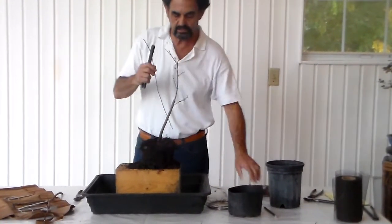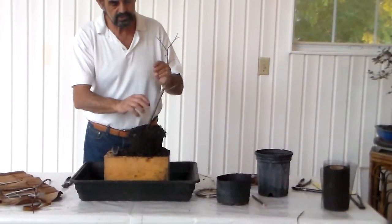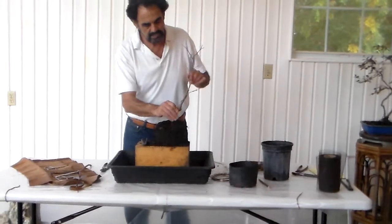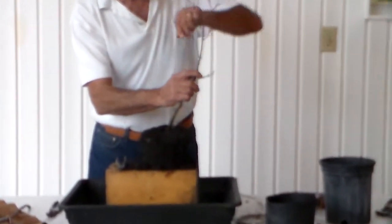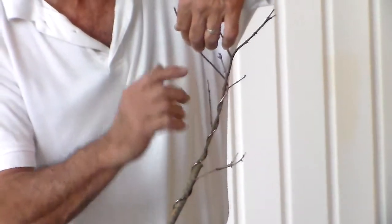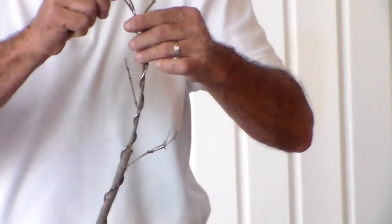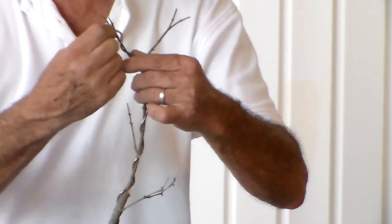Maybe I should go to a thicker wire — a little bit thicker — not to stress the plant. This is a number two wire. So if I secure it on the trunk and just carefully move that wire — move your hand up, control the wire as you're moving up. Make sure you're away from the branching. Do not pin any branching up against it. Not too tight, because this is one of those plants that when it does grow, it'll grow fast in the spring and it will scar — the wire will scar.